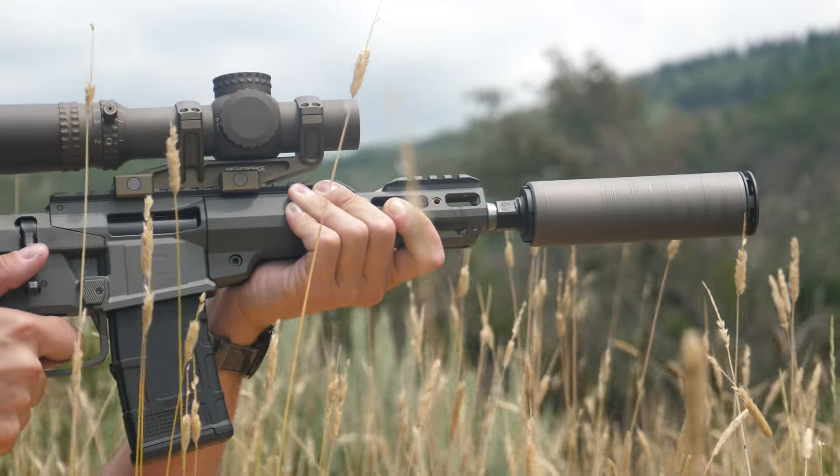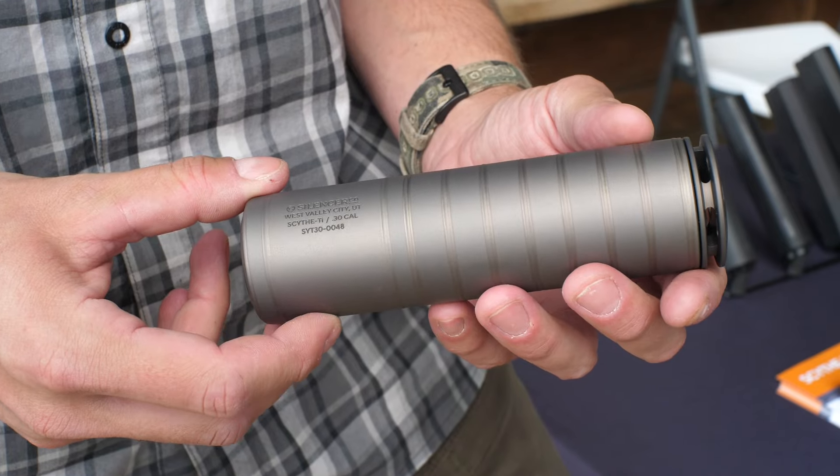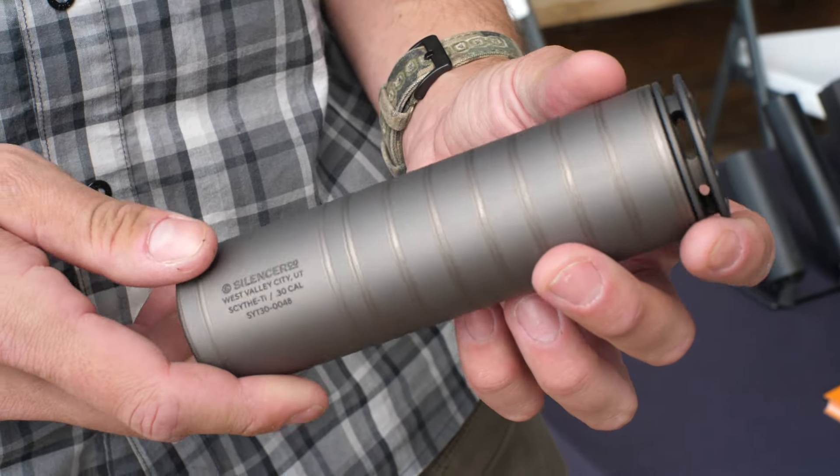The Scythe TI is SilencerCo's first titanium suppressor. This thing is fully welded construction and it's extremely lightweight, weighing about seven ounces in its factory configuration. It's rated with no barrel length restrictions all the way up to 300 Remington Ultra Mag. It is a titanium suppressor so it is not considered to be full auto rated — that's pretty common with titanium cans — but still extremely lightweight and very compact.